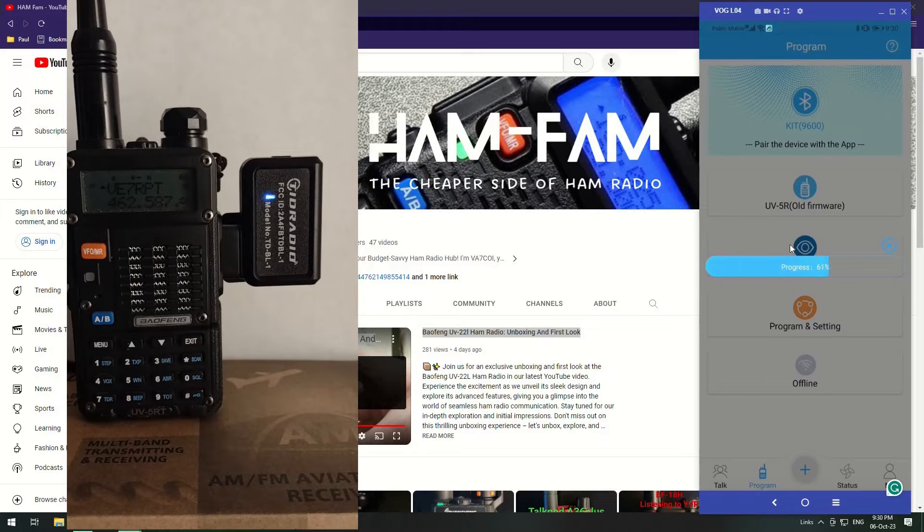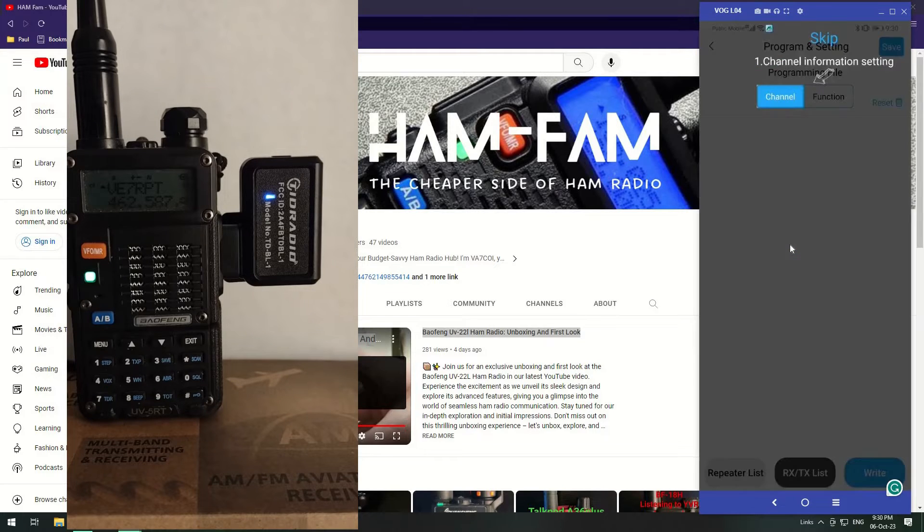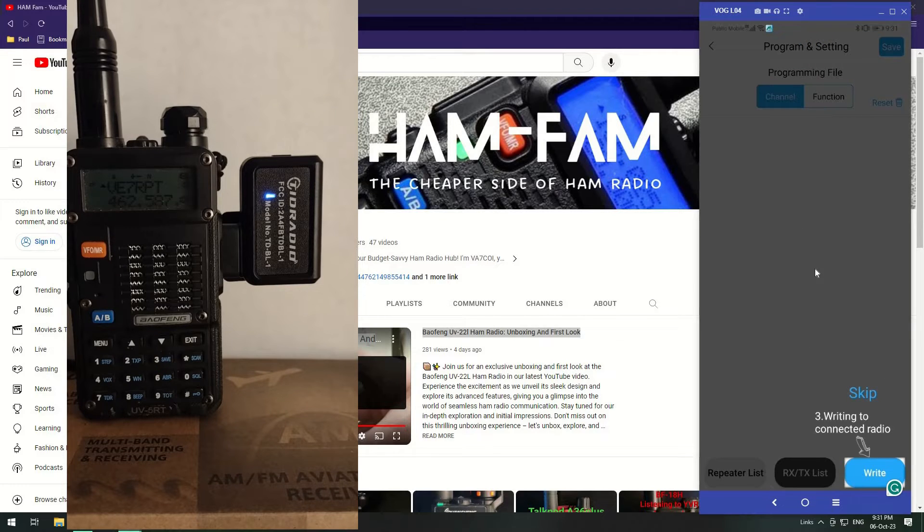This software seems pretty good if you want to do things on-the-fly. Say you're out and about, you don't have a computer, you don't have a cable, and you want to make some changes to your radio — you could carry this around in your pocket. It's USB chargeable. It guides you through channel information, settings, and the functions of the radio. You can write to the radio and save settings, though the save function requires you to log in.